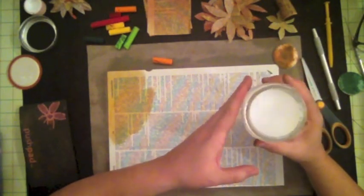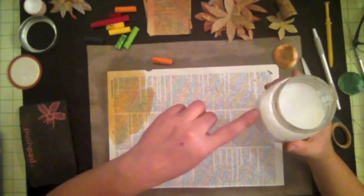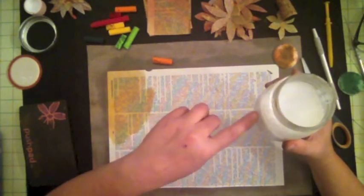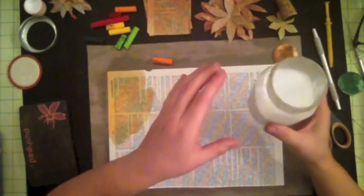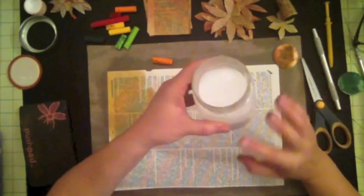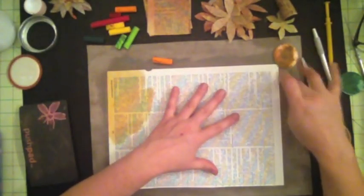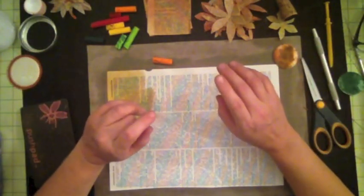If you want it to be thicker, instead of one-to-one you may want to put maybe two-thirds to one, or however you want to do it. I like mine light and watery because I feel it helps adhere my pieces and gives a nice coat. That's pretty much it, so let's go ahead and get started.